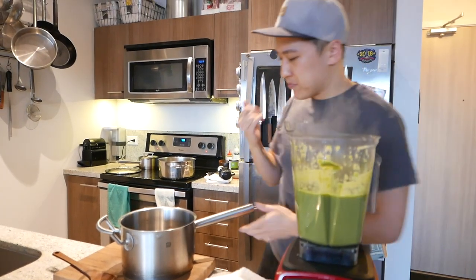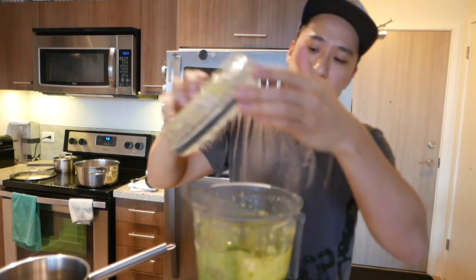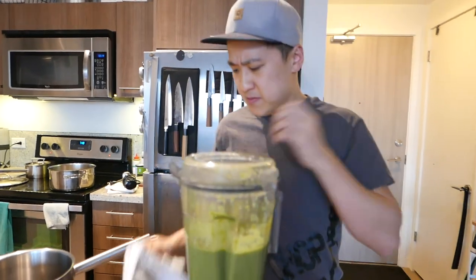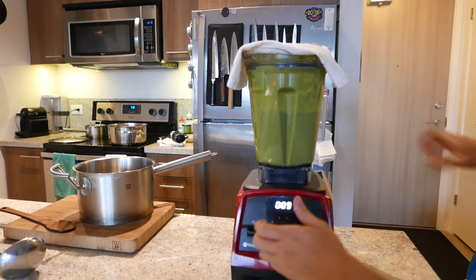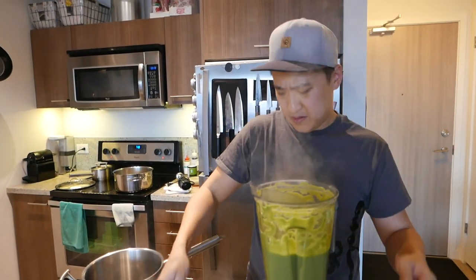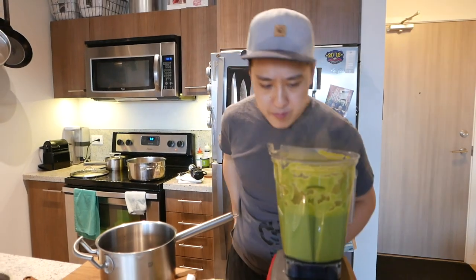Taste. Need a little salt — add salt, then give it a little blend again. Safety first, cloth on top. Taste again — pretty good! Next up, into a new pot.